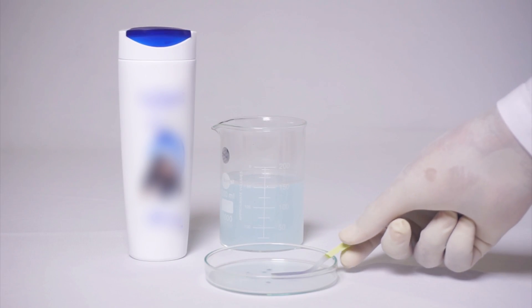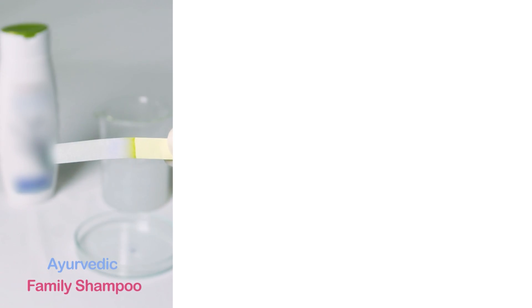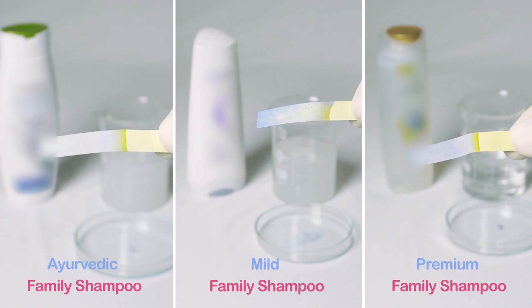The pH strip changes colour, indicating a high pH level of more than 5.5. Similarly, in a family Ayurvedic shampoo, a mild family shampoo, and a premium family shampoo, the strip colour changes.